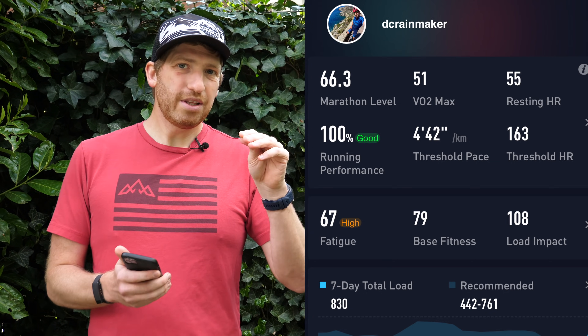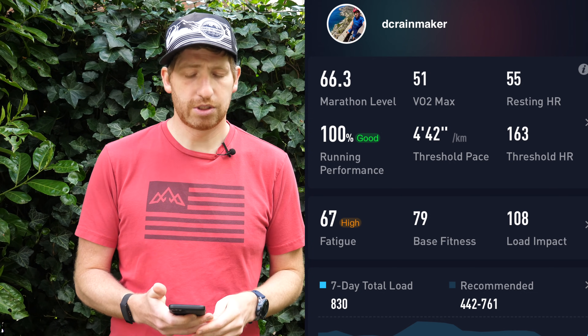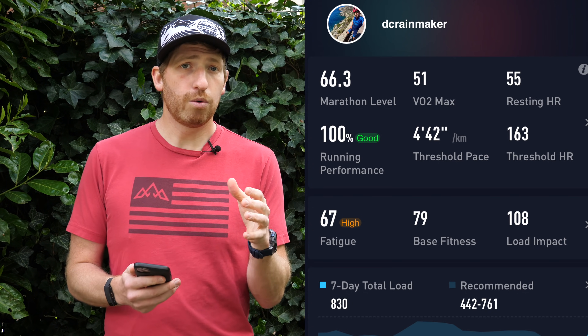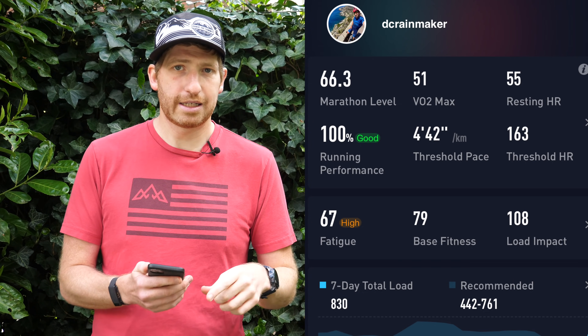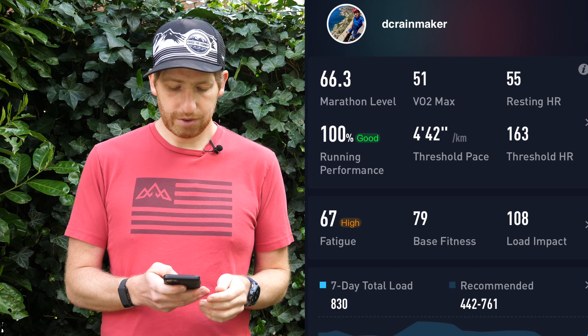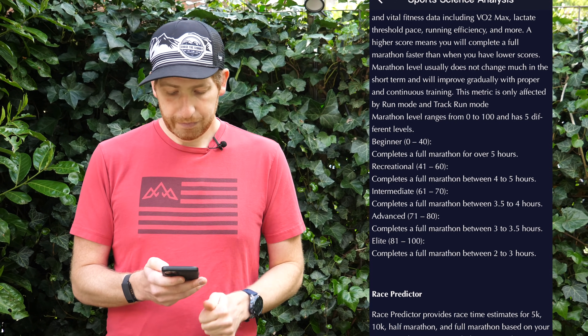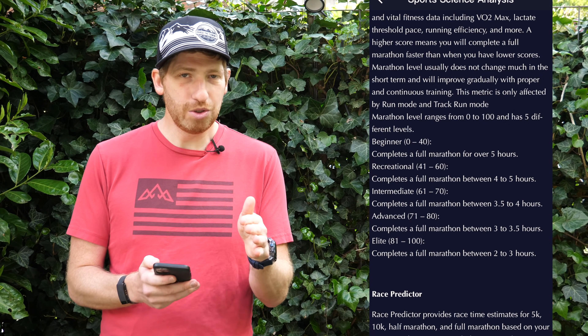At the top there's the running metrics. These ones you have to keep running to get, which obviously makes sense. Even for a cyclist, if you fulfill the 150-minute initial time, you will get training load, fatigue, and base fitness — but you won't get the running metrics updated. For example, my trainer ride didn't change any of the top metrics like marathon levels or VO2 max, because VO2 max is only running based. I show marathon level 66.3. Coros has bucketized these into levels: beginner 0–40 is over five hours for a full marathon; 41–60 is four to five hours; 61–70 is 3.5 to four hours; advanced 71–80 is sub 3.5 hours; and then elite 81–100 is two to three hours.